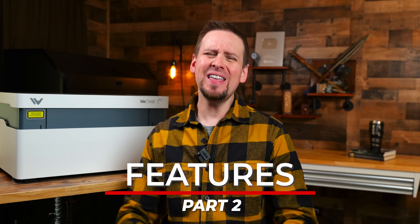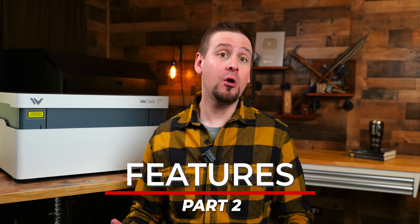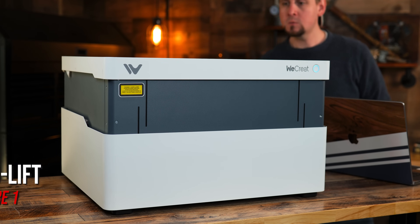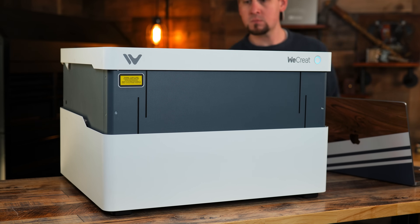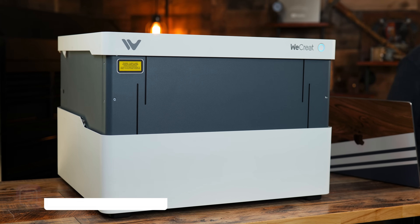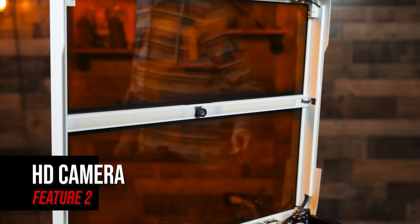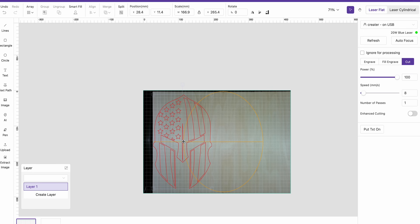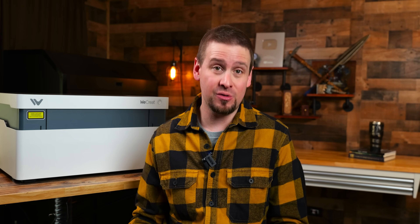Moving on to the features. One thing that sets this machine apart is the auto lift feature. This allows you to engrave large items because the top body of the laser will extend up, allowing for larger objects to be placed in the engraving bed. A lot of laser companies will upsell you on a riser base, so this is a huge plus. The HD camera is crystal clear and allows you to see where the design will be engraved while using MakeIt software — probably the clearest I have seen on any enclosed laser machine.